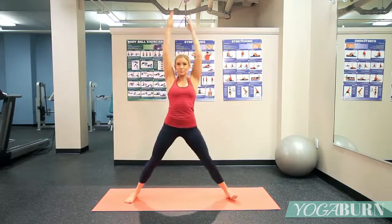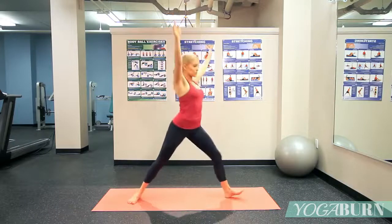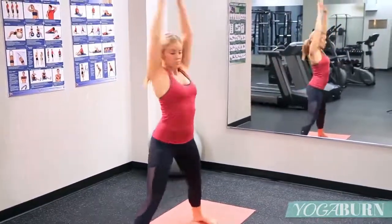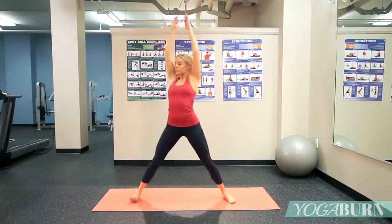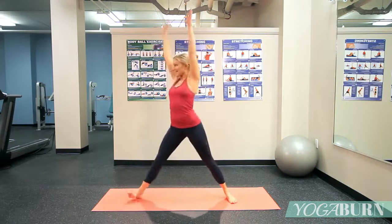Nice. You can start to rotate and look over the bent knee now, just to add in another dimension — stay nice and tall, arms super straight and strong the whole time. Bending deeply into that lunging knee.